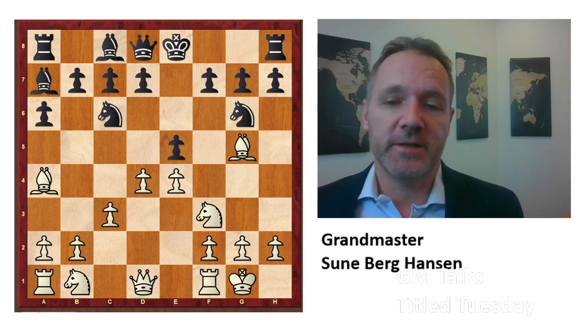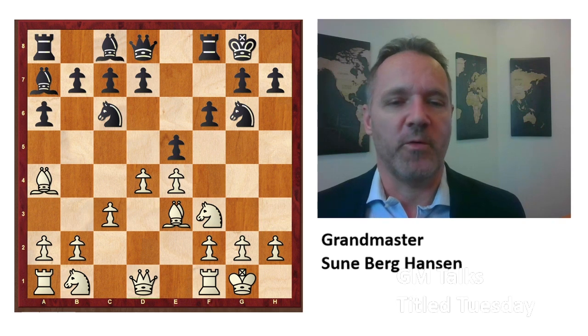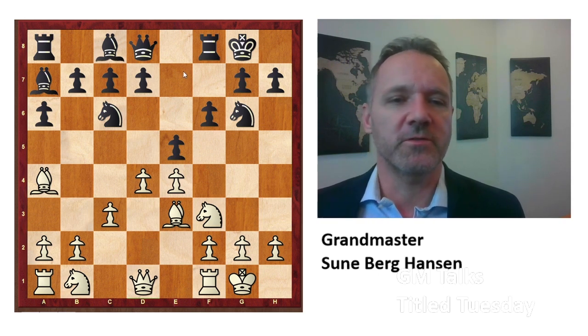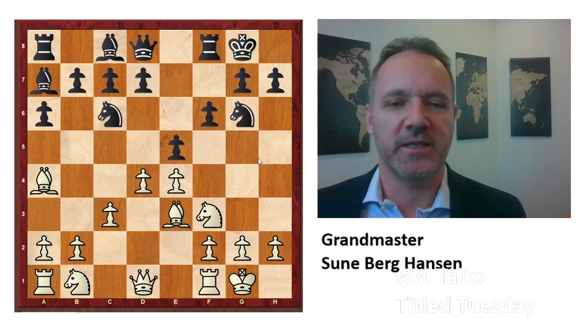After Bg5, f6 is forced. White goes back, Bxe3, castle. And this is all normal. If you take on e5, you just take back with the f-pawn here. And I kind of like black's position. If left unobstructed, you just go d6 and Kh8, and the f-pawn is coming. You will get an attack, and this bishop here is good. All the black pieces are good — you can only dream to get a position like this usually in these openings.